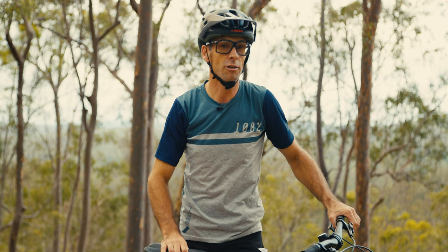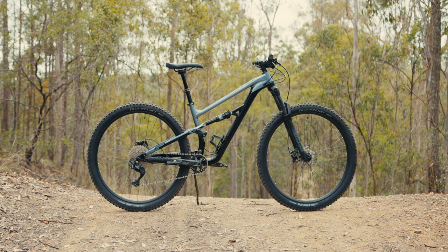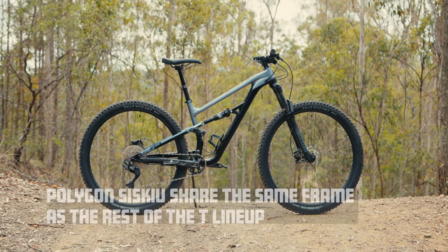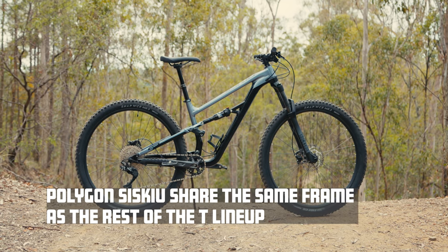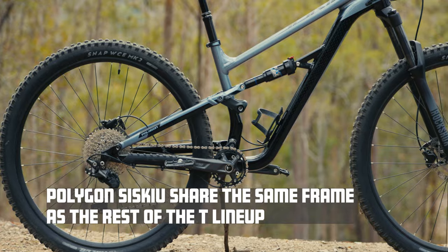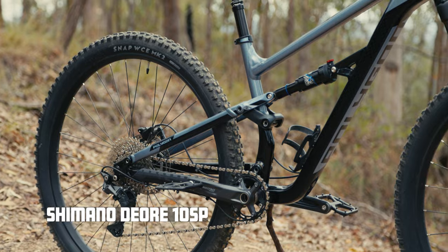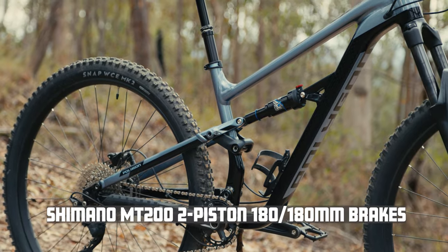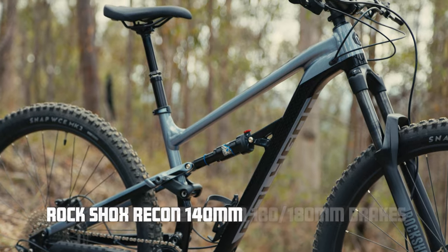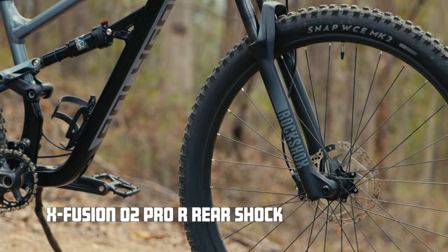So let's take a closer look at the $2,299 Polygon Siskiu T6 trail bike. It's got the same frame as the T7 and the T8 which sell for $2,899 and $3,899 respectively. The differences really are in the group set. This has a 10-speed Deore drivetrain with two-piston Shimano MT200 brakes, and also the suspension — you get a RockShox Recon fork at 140mm and an X-Fusion O2 Pro with rebound adjustment on the back.